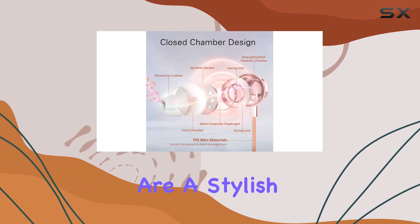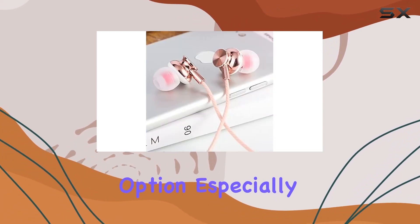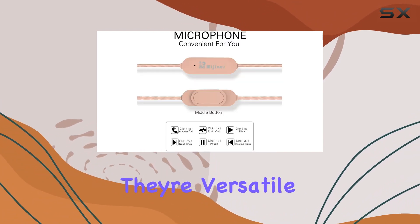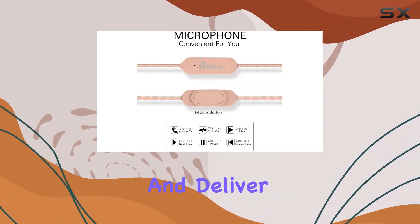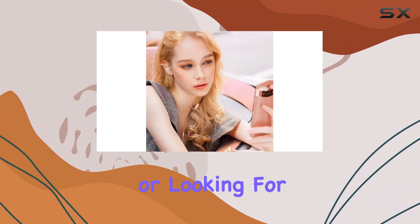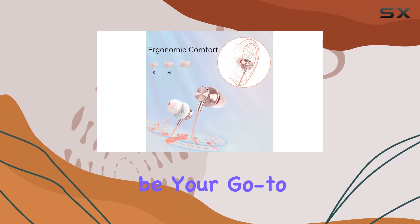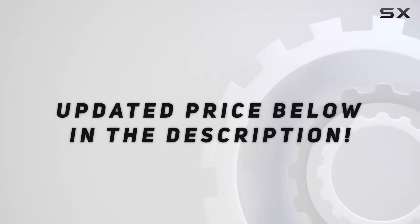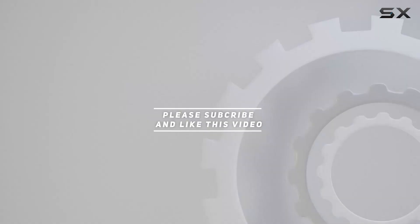Overall, the Magia Rose earbuds are a stylish, high quality option especially tailored for those looking for both aesthetics and performance in their earphones. They're versatile, comfortable, and deliver excellent sound quality. If you're in the market for a reliable pair of earbuds or looking for that perfect gift, these could be your go-to choice. Check out the video description for an updated price, and thank you for watching.